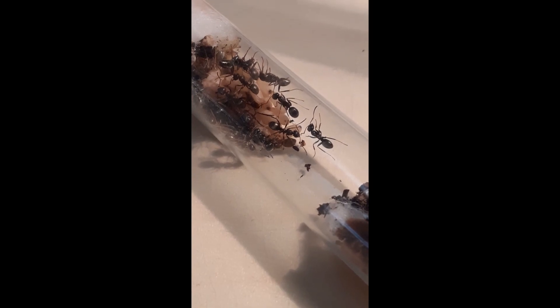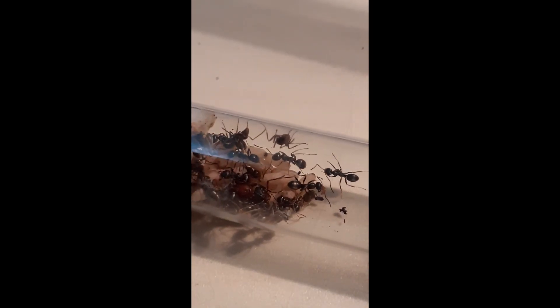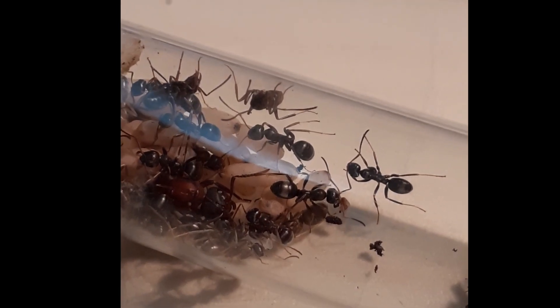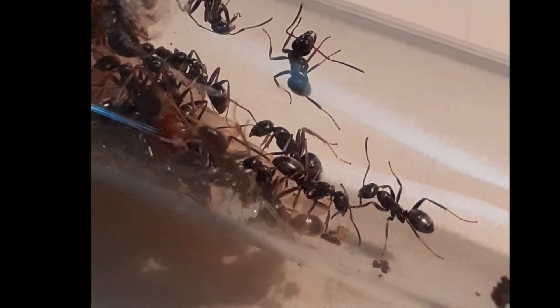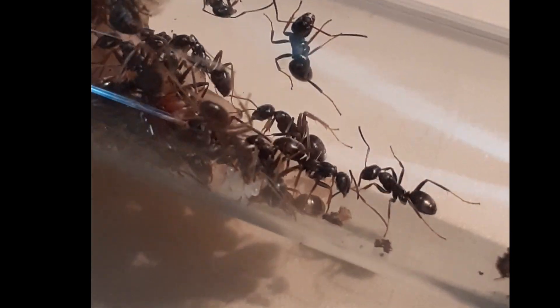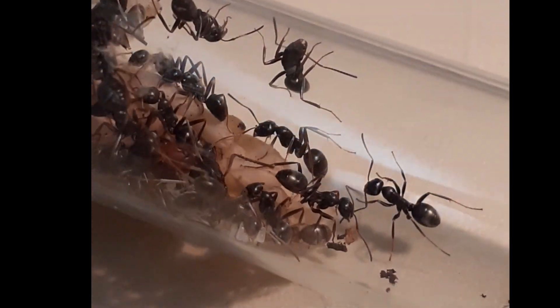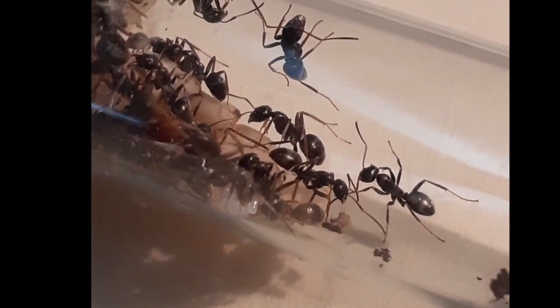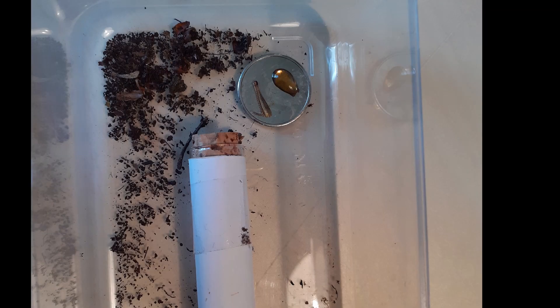It is 10 days later. Let's see how they are doing. Most of the pupae have emerged. But where is the queen? There she is — and there are even some eggs. She is already laying, which is a good sign. This also means that they need their first meal. They will get a drop of raw honey and a small piece of raw chicken for the soon-to-be larvae.